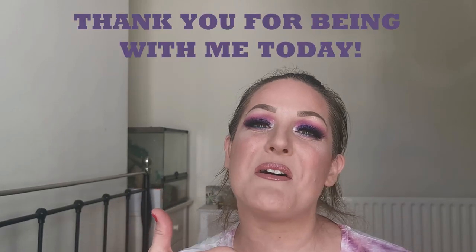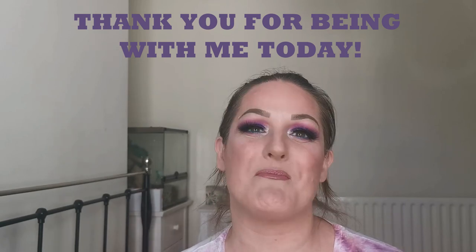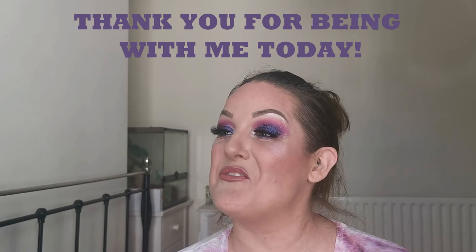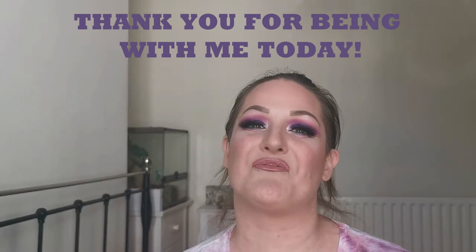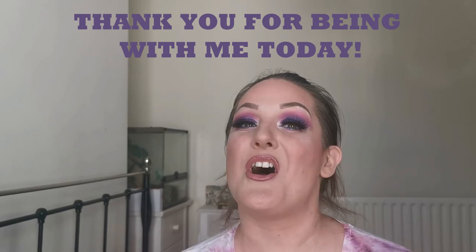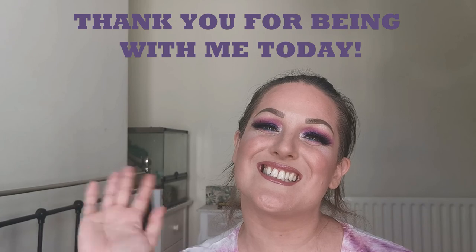That's it from me today. I have had a whale of a time and I hope you have too. I do love discovering new indie brands and I look forward to seeing what Makeup by Lisa has in store for us next. If you liked this, please give me a big thumbs up and subscribe, and don't forget to ring that notification bell so you don't miss when I upload next. Feel free to follow me on Instagram — it's just not your basic Steph. Thank you so much for being with me today. I will see you very soon. Bye!